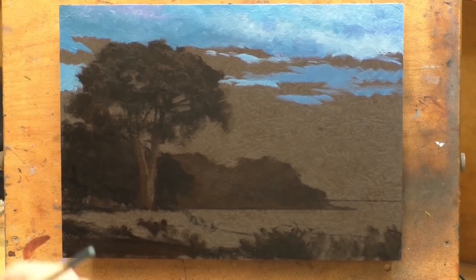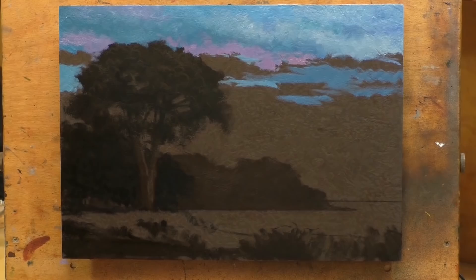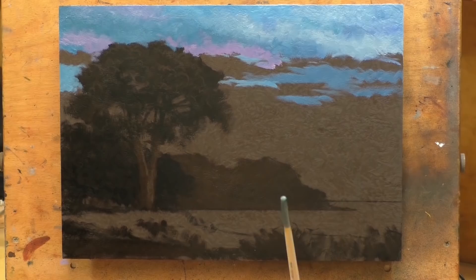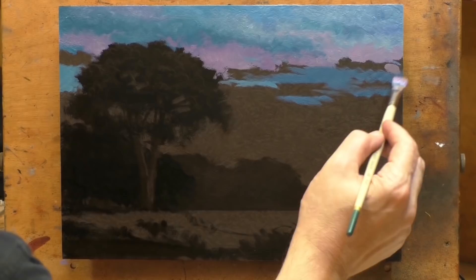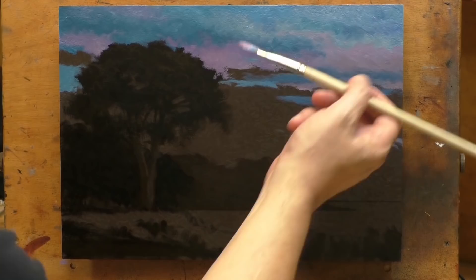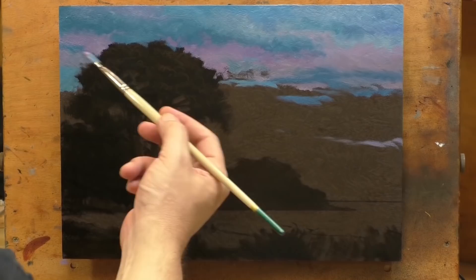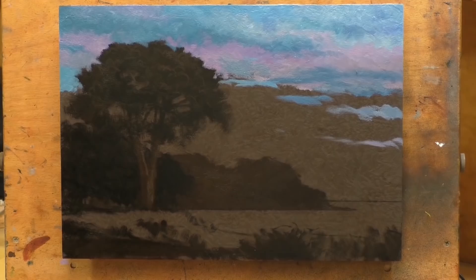One of the things I wanted to get across with this painting was playing the blues off the yellows. The blue never goes into a strong indigo — it's always a bit of a cyan-y kind of blue. My other thought was to bring in violets and purples to kind of counter that. That's what I was after with this painting, and I'm very happy with the effect I got.